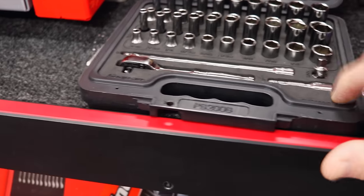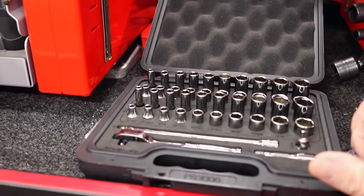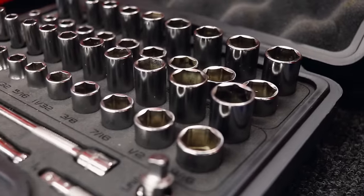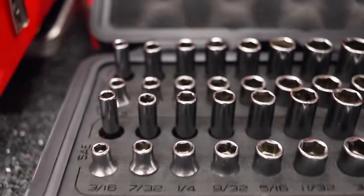You can take the foam out if you want to use it in your toolbox. I keep the 3/8 set in my personal vehicle — worse comes to worse, if I've got to swap out a transmission I should be able to drop it and swap it out.